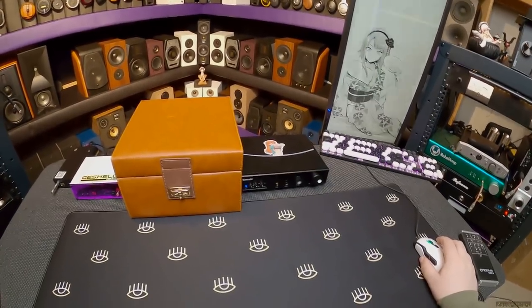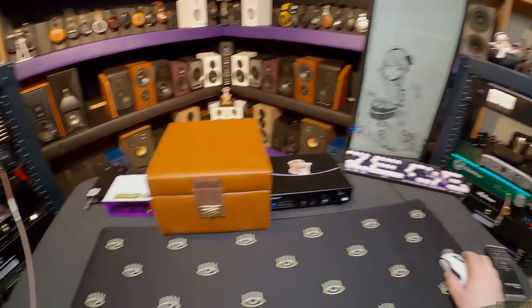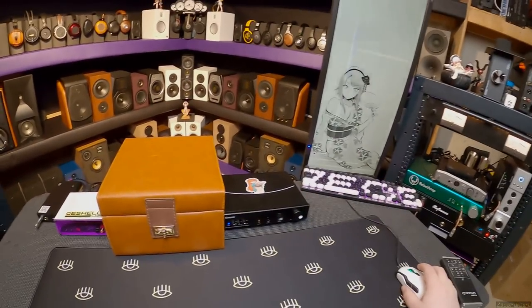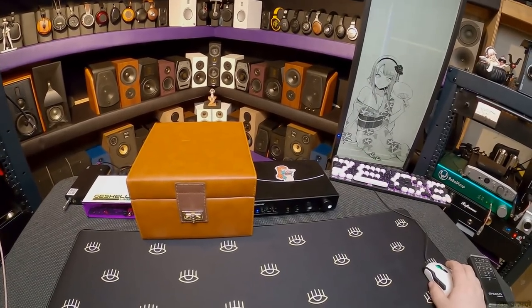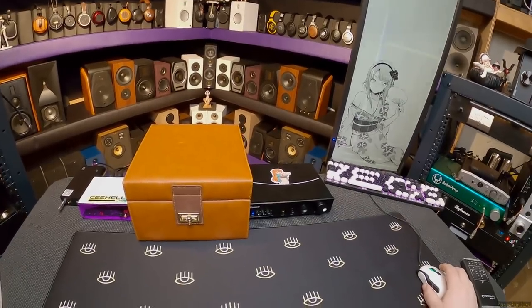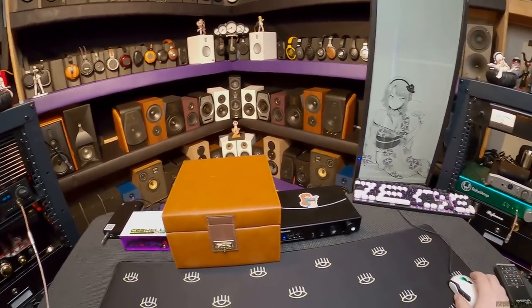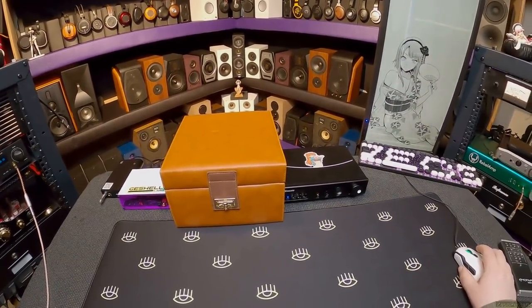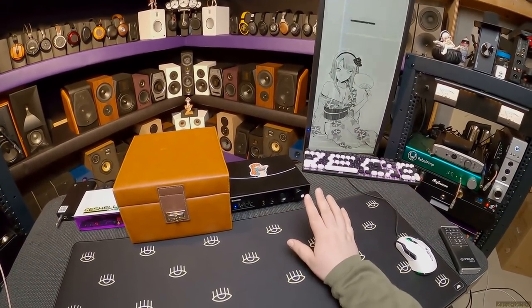If you're a detail freak, you want these. If you've got every other headphone on the planet and you know every sound signature, you kind of want these. Because they're different in a way that I can't fully describe. But it is a brave move, it's a bold move. Because this doesn't sound like other headphones, and it doesn't sound bad. It's definitely different.